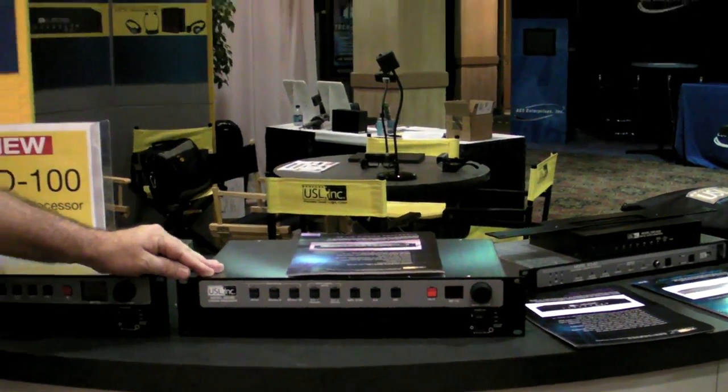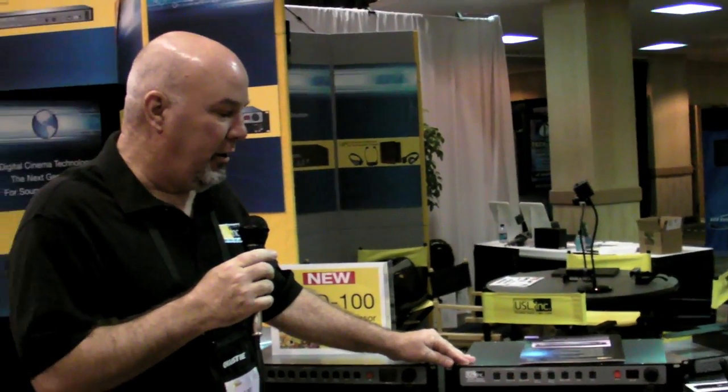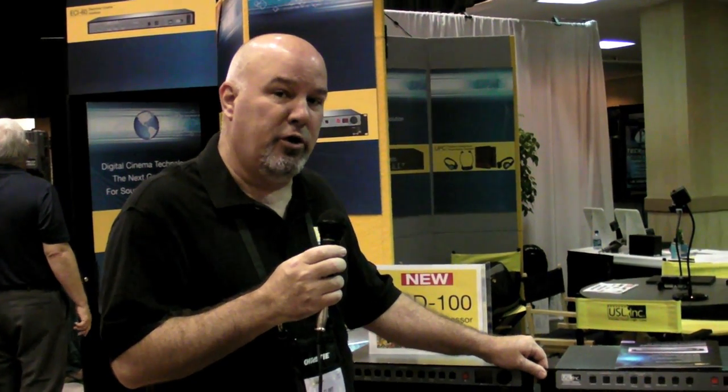This processor has been around for about four or five years now, and it will do 35mm film, it will hook into a digital server for digital cinema, again through the AES-EBU and the SPDIF inputs on the backside. We are a licensee of Dolby Laboratories for alternative content, and we can run 5.1 Dolby digital audio through this.